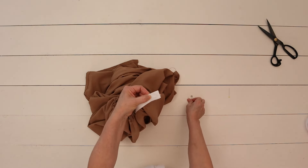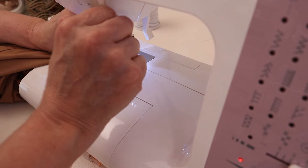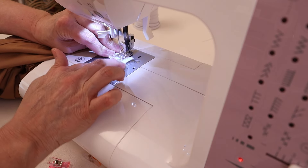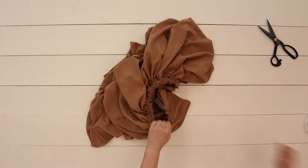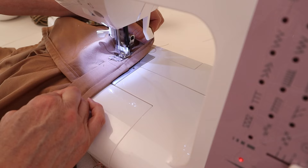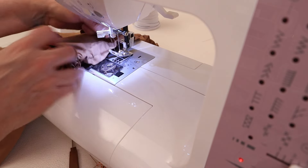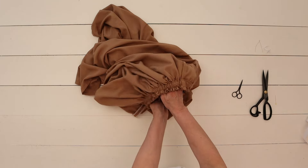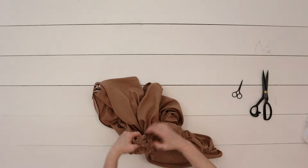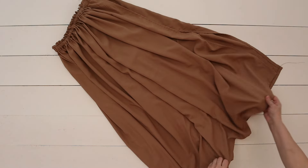Now that I've made it to the other side, I'm going to attach the ends of the elastic together, pin them with the safety pin to keep them in place, then use a single stitch in a zigzag motion back and forth. It doesn't have to look pretty — you just need to ensure it's secured so the elastic doesn't come apart. Once done, sew along the gap opening to close it up. I'm walking the skirt waistband in a circular motion, stretching out the gathers so they have a more even look.